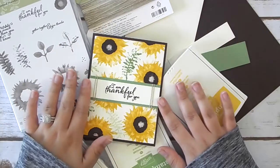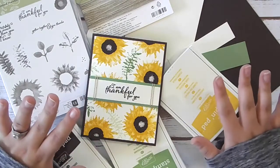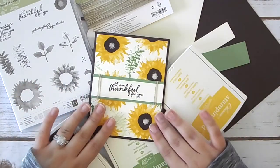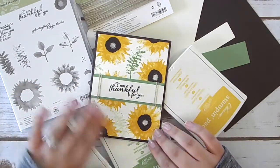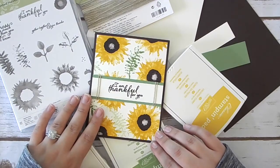Hi, everyone. Welcome to today's video. For today, I'm going to be doing something a little different. First, I'm going to be showing you how to make this absolutely beautiful card. I cannot tell you how excited I am to make this one.